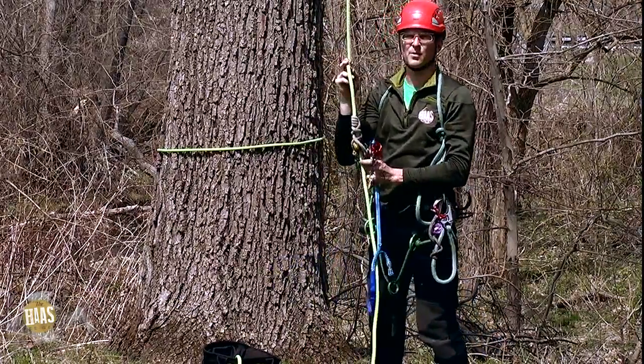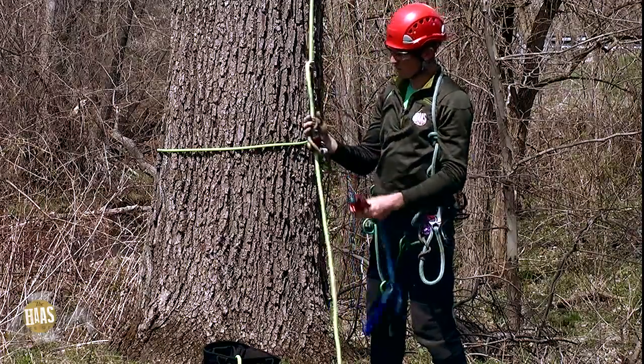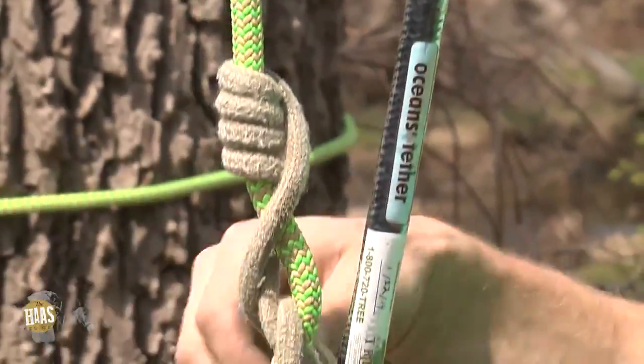What I have is my climbing line through the top of a crotch and then I have it basal tied to the trunk behind me. My setup is a hitch climber pulley, an ocean stether, and a rope wrench. This is what I climb on almost all the time.